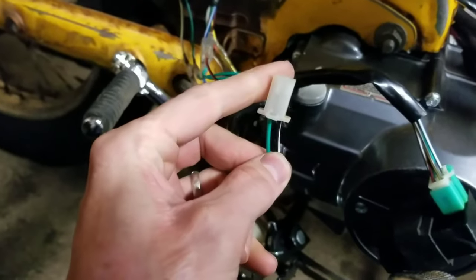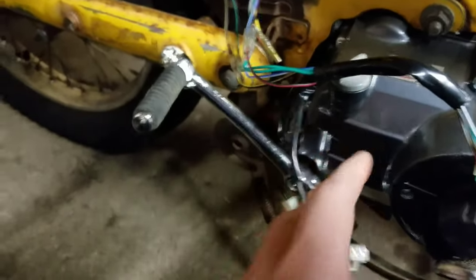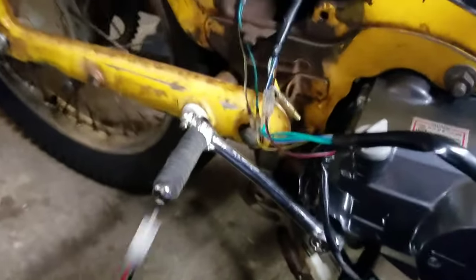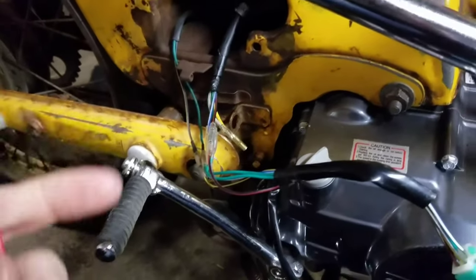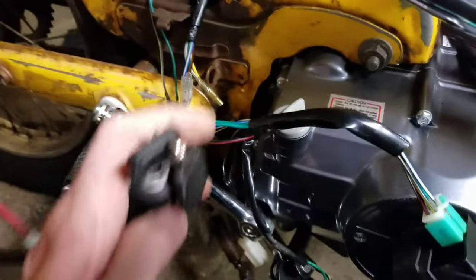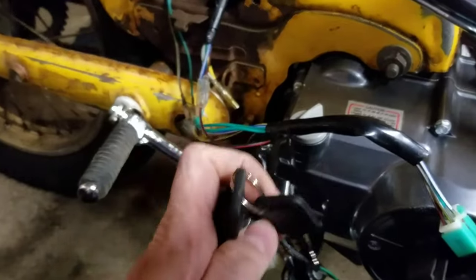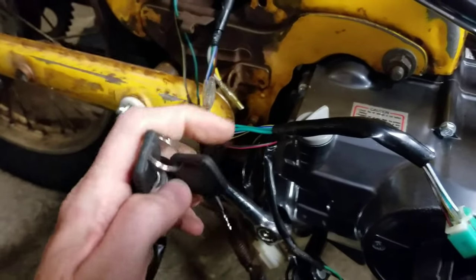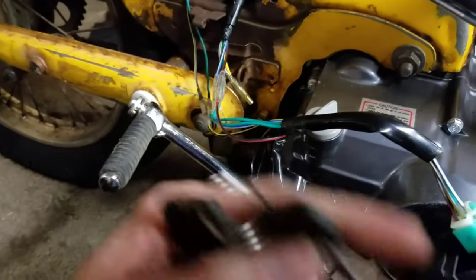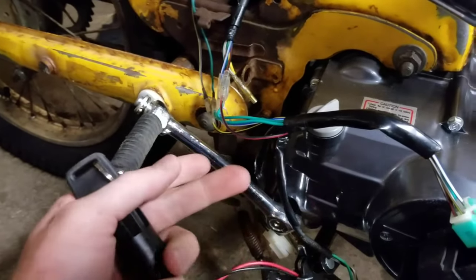There's different ways to do these — safety switches, a kill switch on the handlebar, or whatever. I happen to have a little key switch with the same plug, so that's what I use. But it's the opposite: if the key switch is off, the motor will run. If it's on, it's allowing electricity through and grounding out the CDI, not allowing it to spark.